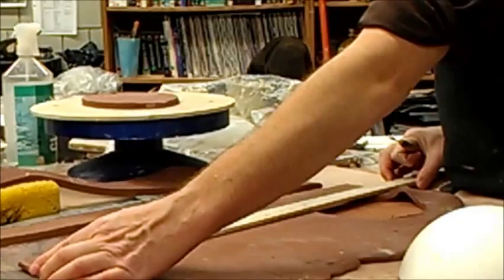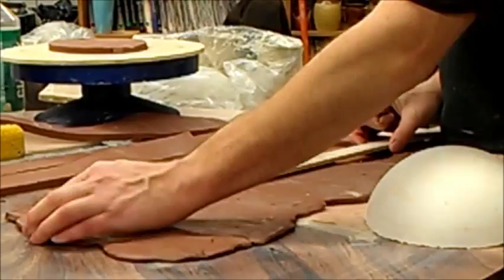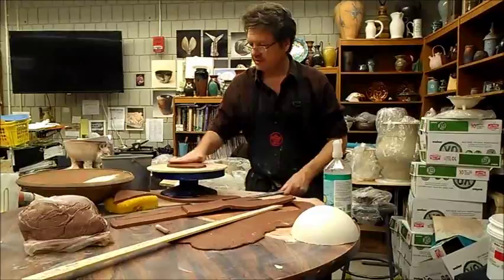Now you're just doing those the width of the ruler? No, just different thicknesses, it's not too thick. Maybe about the size of two rulers. And depending on what you're going to do, you might want to do an oval-like shape, a round form.